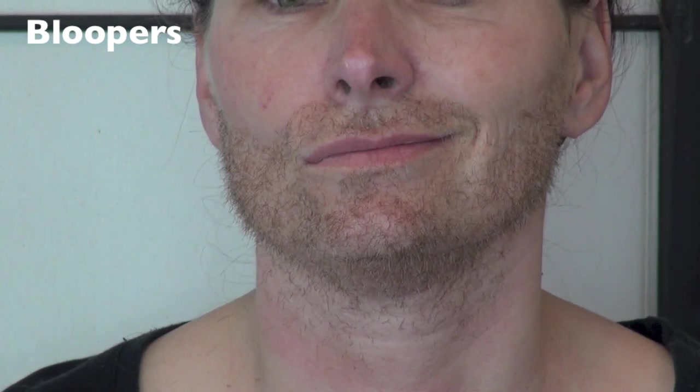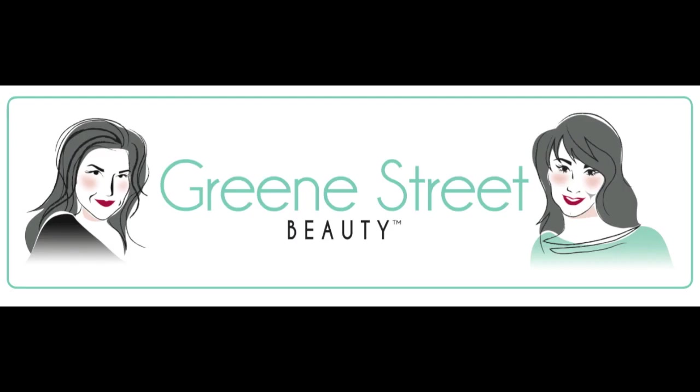I wish your eyebrows were... You have two perfect eyebrows. That's because I'm a girl on the inside. You're really getting into character.